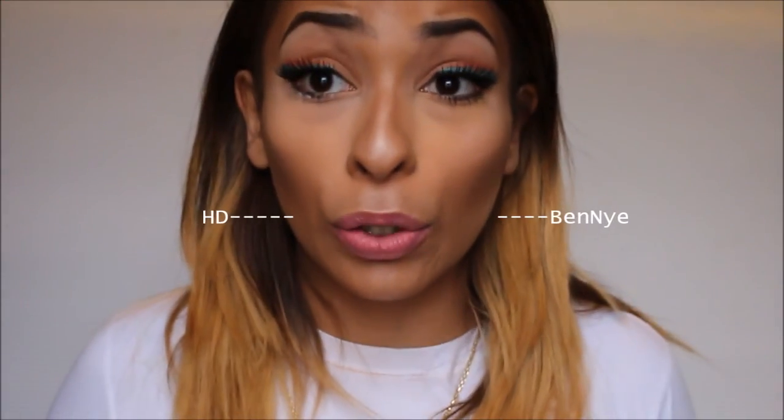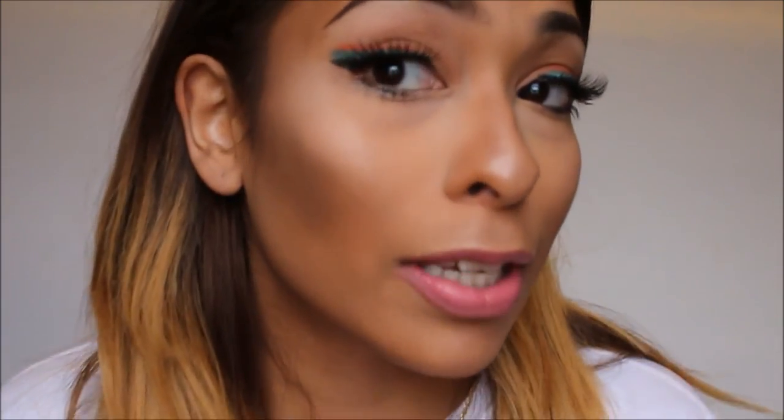Mind you, one is more high-priced. Let me know what you guys think — which side is better, which one should I be using? Because I personally do use the Bena banana powder on a regular, but I'm starting to feel this HD.